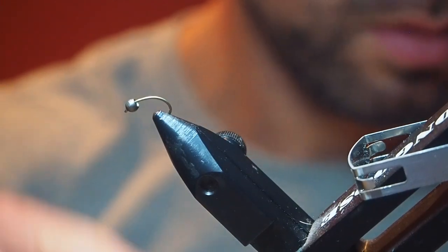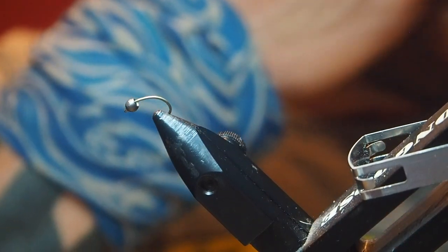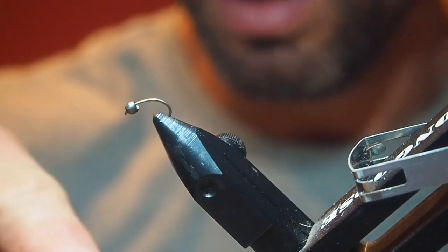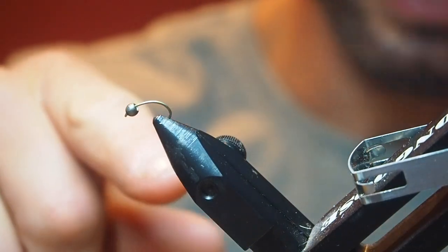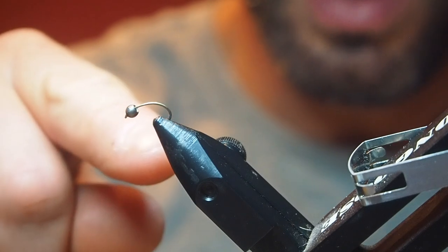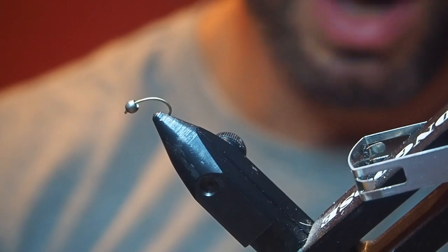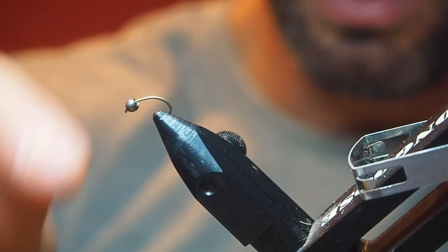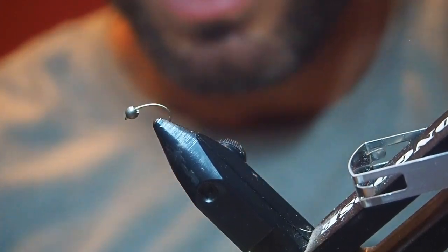So in here, this is a size 14 grubber hook from Camizam. I really like these hooks because they're super strong — I've had issues with hooks bending or breaking and losing fish in the past, but these never let you down. I've already crushed the barb down on this. When I tie my own, I just crush the barb in the vise before I start tying and it's just done. And this is in a 2.7 mil tungsten bead.